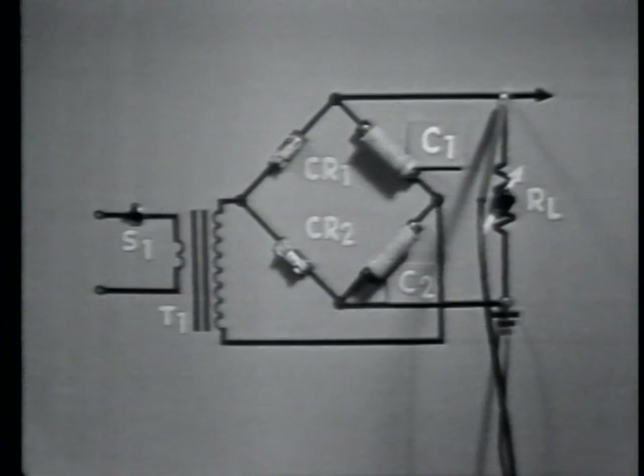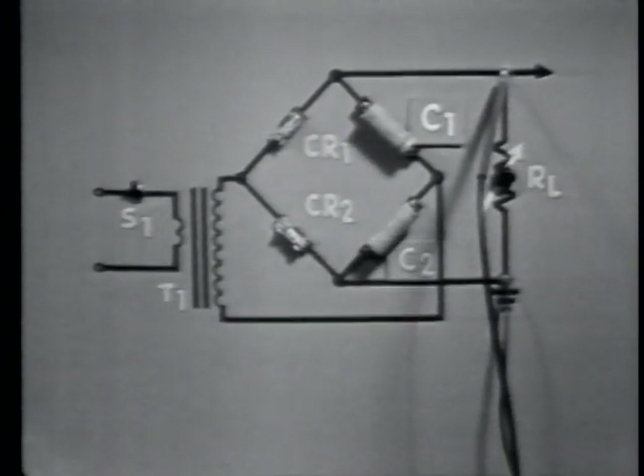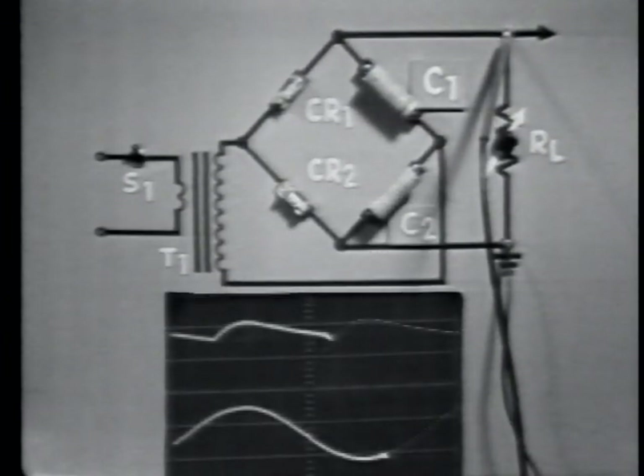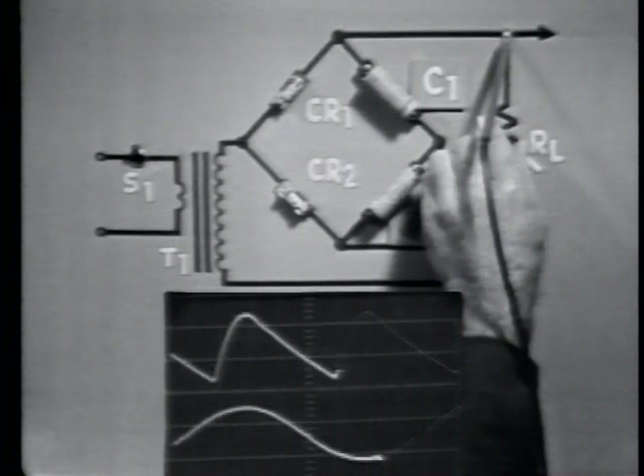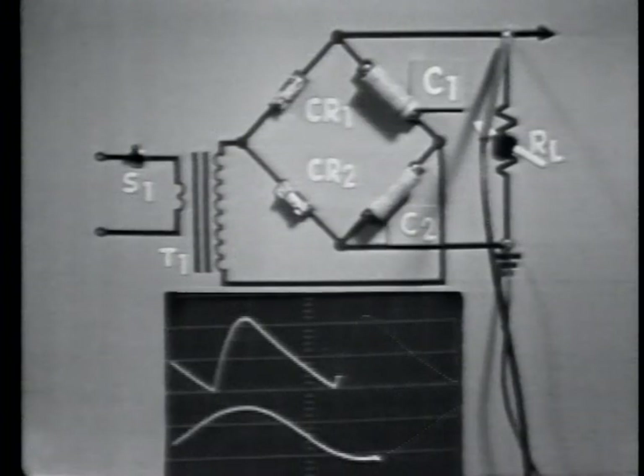Now let's determine the effects that the load has on the voltage doubler. The effect of a load change on the output voltage can be demonstrated quite effectively using this circuit. The load resistance, represented by the variable resistor, is now at maximum resistance. Therefore, output voltage is maximum and output current is minimum. Decreasing the value of resistance — or increasing the load — increases the current drain, and the average output voltage decreases. Notice also that the ripple amplitude has increased. These effects occur because the load change changes the discharge time of the capacitors.